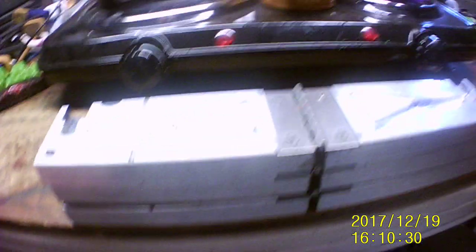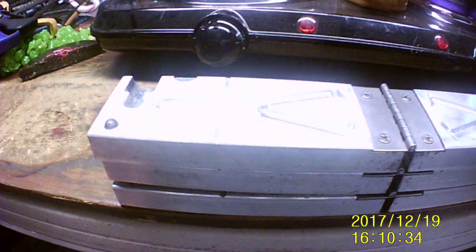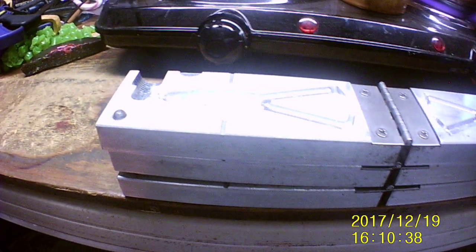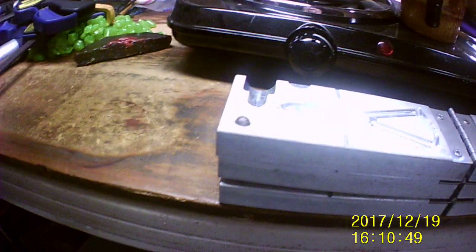I've got two, four, six, eight, ten, twelve done already. That's one bag plus two extra. I put ten to a bag and these are $7.50 a bag. If you haven't bought any before from me, I do sell a lot of these. They're great for fishing for snakeheads.